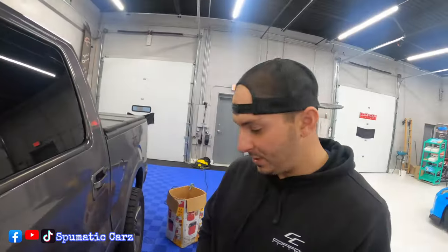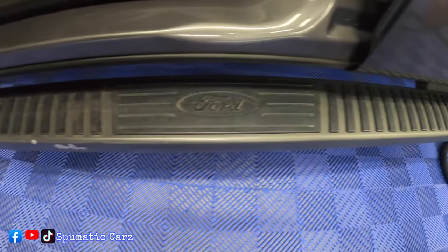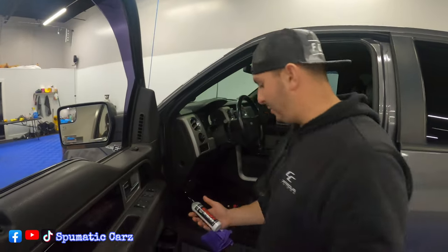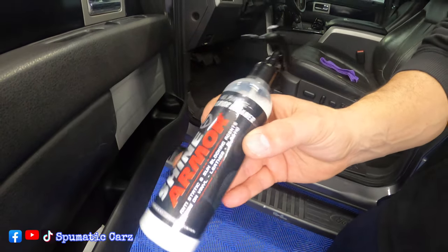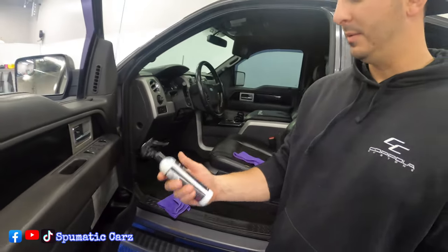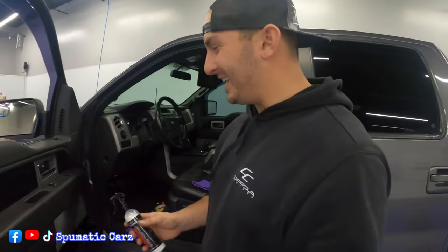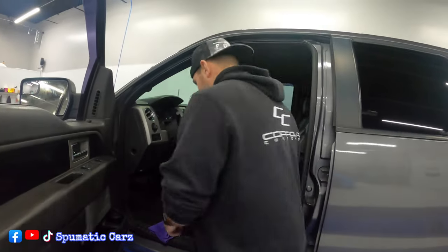We could use it on everything — the steering wheel, dash, anything that's inside the truck. Even your plastics out here you could probably use it on if you needed something quick. Overall the product is very good. We're definitely going to be using it in the future. Shine Armor — it's a great product.